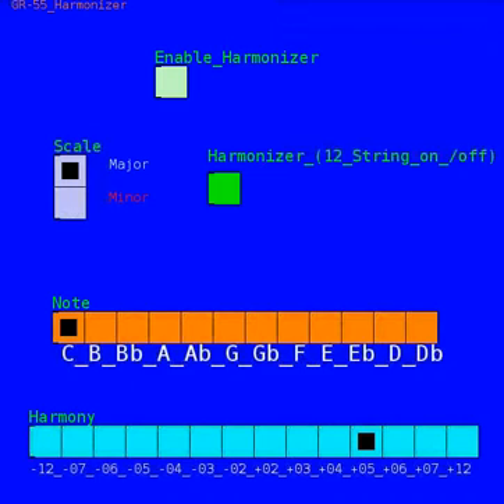You can see there are various buttons on here — Enable Harmonizer — and it actually works off of the 12-string option. That just turns it on and off. I also have an option for a major or minor scale, various notes, a key that you want to be in, and different harmonies you can select.